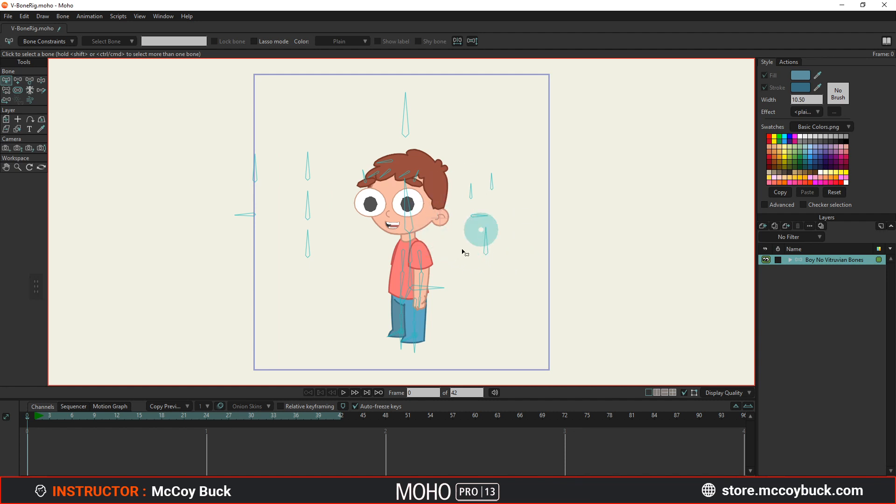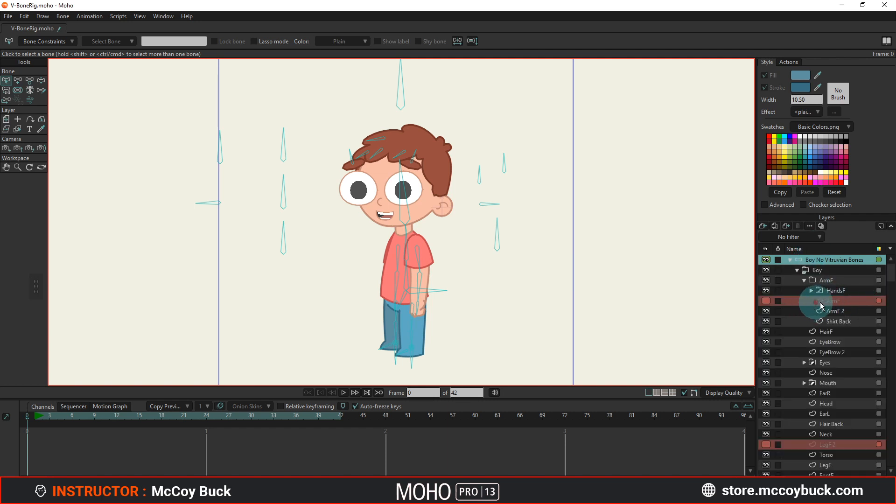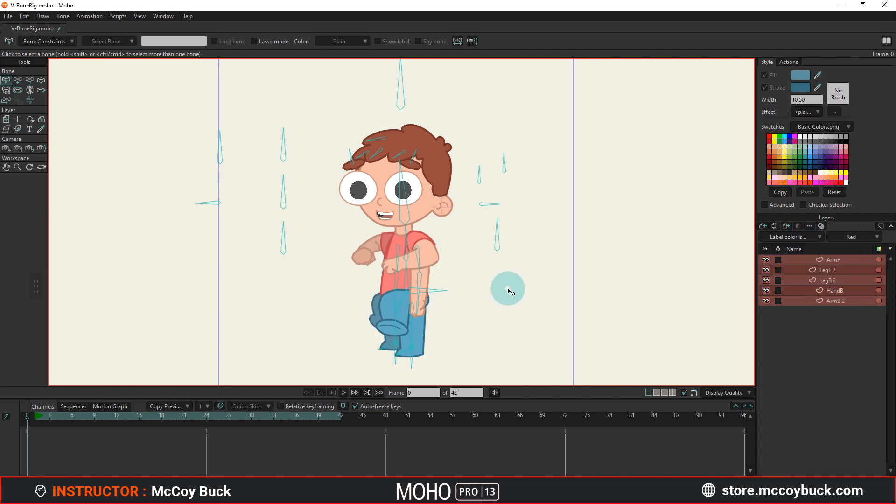The first thing I need to do to create a Vitruvian Bone rig is I first need to draw out the different layers that I want. In this case, I want this character to be jumping, and as he's jumping up, I want his arms to have a foreshortening effect so they're coming out in front of him, and the arm behind him is also going to have that foreshortening along with the legs. I've already drawn out these layers — I have them labeled in the color red. If I go up to my filter and filter out my label color for red, this quickly brings up those layers. I have the arm front, leg front, leg back, hand back, and arm back.